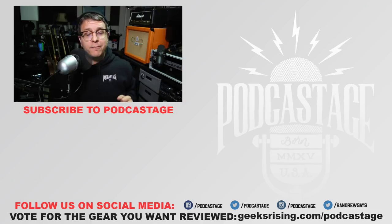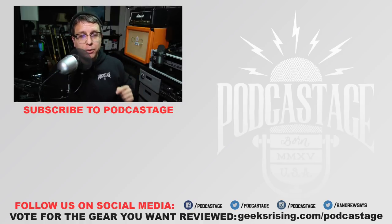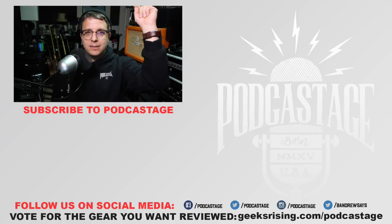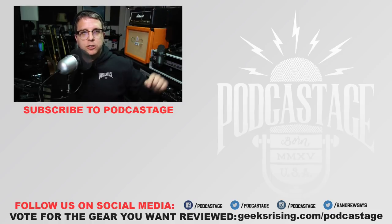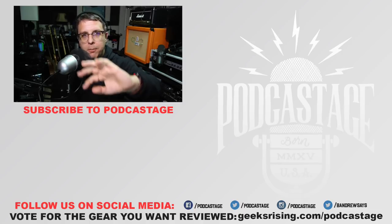That's going to do it for today. I want to hear from you in the comments — were you surprised by this microphone or was it just as good as you were expecting? If you found the video useful, give me a thumbs up; if you hated it, thumbs down. Want to influence what I review? Head over to geeksrising.com/podcastage and cast a vote. Want more videos like this, click the logo beneath me. Check out the Discord server — link in the description. See you all on Friday. Thanks for watching, bye.